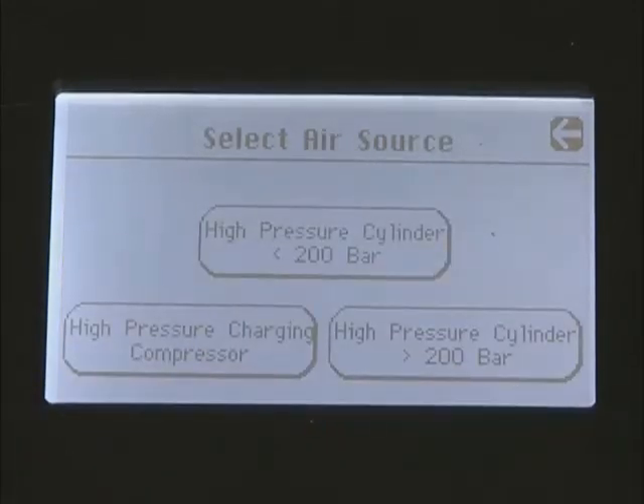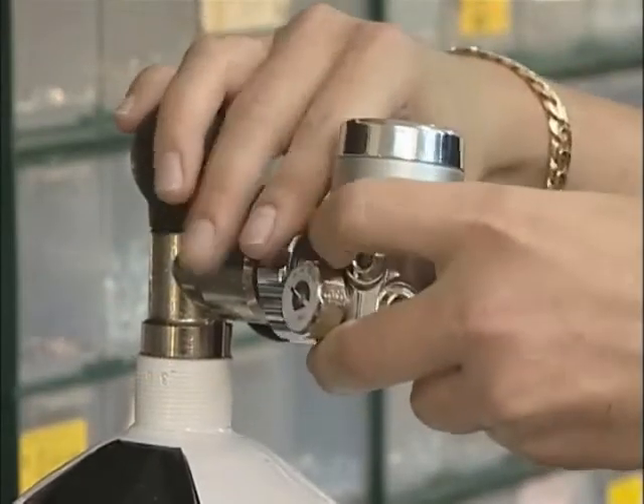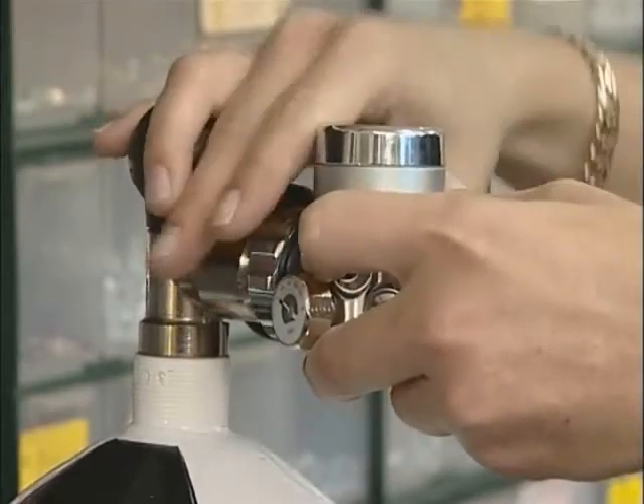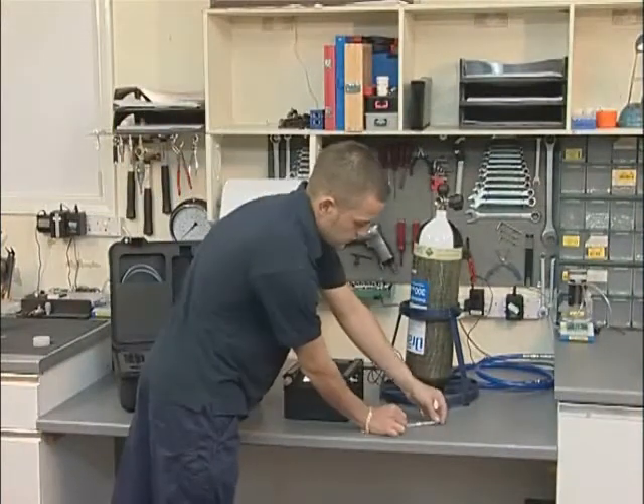The unit has three test programs available: high pressure systems up to and including 200 bar, high pressure cylinders above 200 bar, and high pressure charging compressors. All of the high pressure tests require the use of the F3002 regulator, which has a DIN connector that can accept input pressures up to 300 bar.